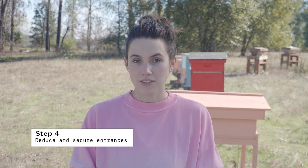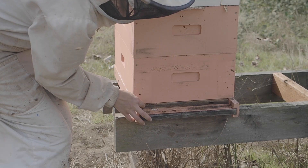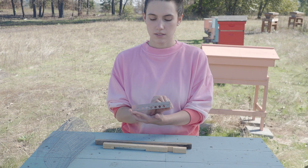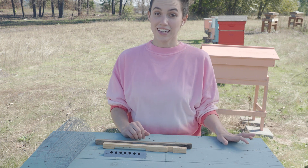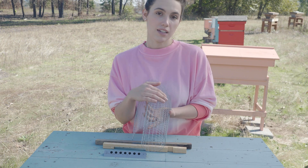Next, you'll need to secure your hive entrances. At minimum, you'll want to have entrance reducers in place, but if you live in an area with an abundance of field mice like us, you'll need to use mouse guards. If you're working with standard Langstroth equipment, you'll be using entrance reducers like this. If you have a Warre hive, their entrance reducers double as mouse guards, and it looks like this. And if you're working with a top bar hive, or you just need extra mouse prevention on any hive style, we really like to use this larger size of hardware cloth. This allows the bees to come and go with ease, but prevents any mice from entering your hive.